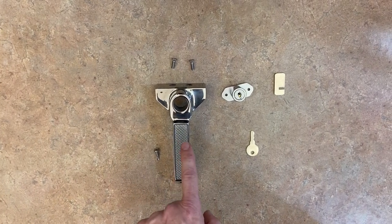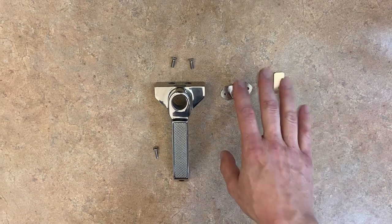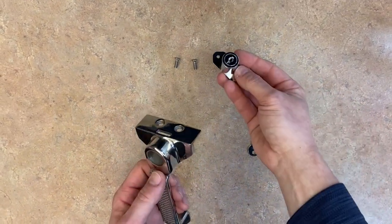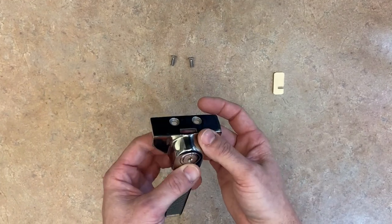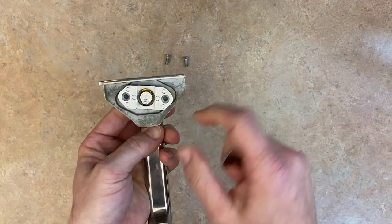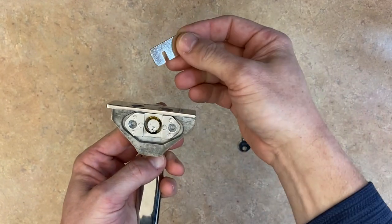What we're looking at here is a glass tender handle and our lock assembly. To install and put this together, you're going to take your lock, slide it into the hole on the back side. You'll notice a tab — you're going to put your lock tab inside.